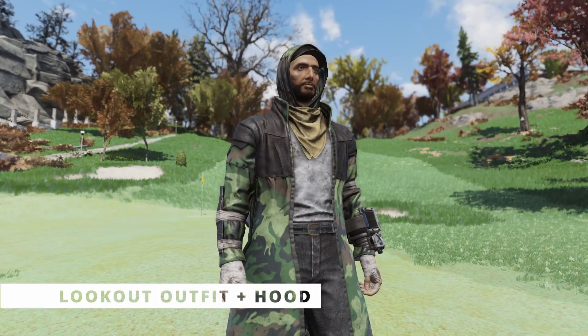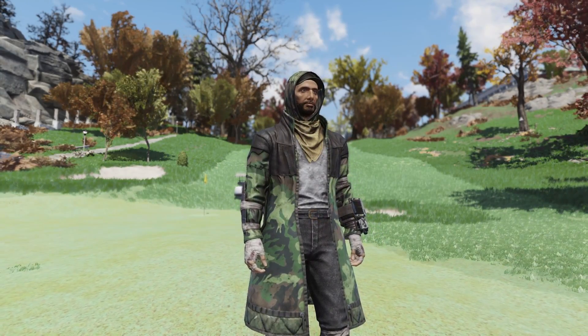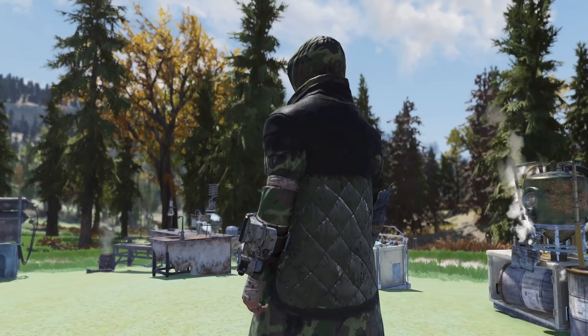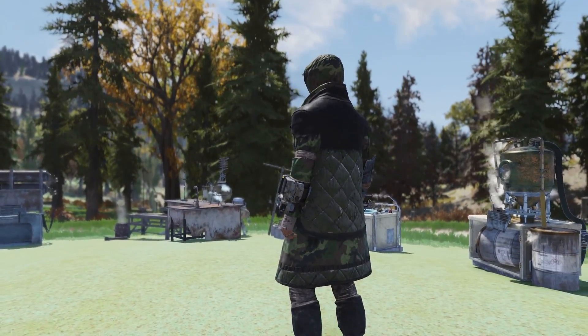First of all we have the Lookout Outfit. This is sadly only a reskin of the Trench Runner's Coat and Hood, but overall not too bad of an item. It would have been nice to see something completely new, but I'm not going to complain too much. Let's move on to the next item.